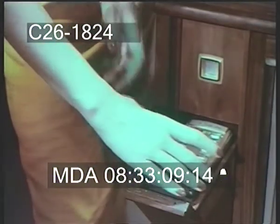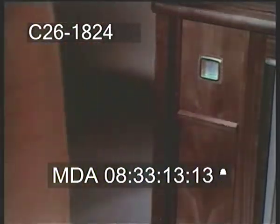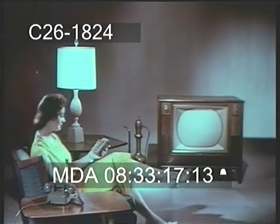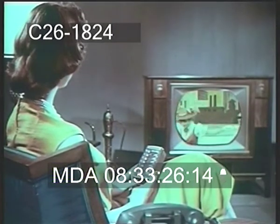Take the remote unit from its handy storage space and you're set for hours of pure pleasure. Enjoy your favorite programs — black and white or color. Turn the set on, select your channel, see all color shows in living color.